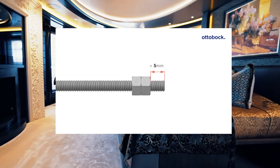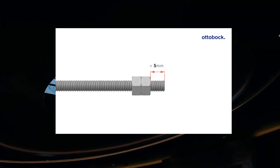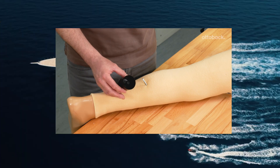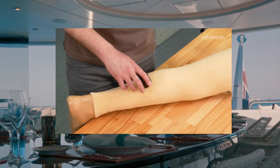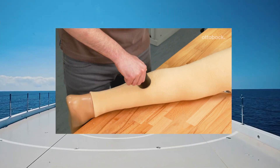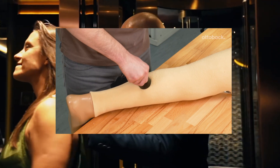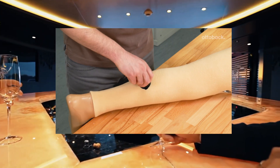If the nuts are loose, please fix them at a distance of 5 mm from the end of the centering rod. Apply the hole cutter to the centering rod and rotate clockwise to cut a hole into the foam cover. Please note: applying too much pressure can rip the foam and lead to an uneven inner surface. Remove the hole cutter by unscrewing the centering rod.